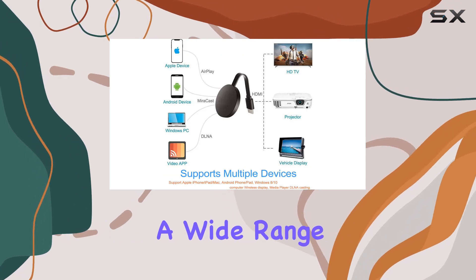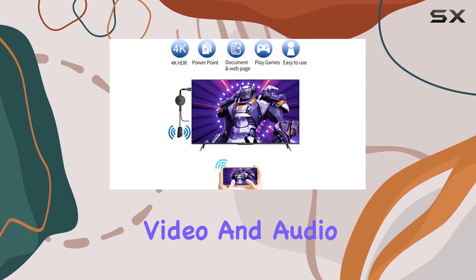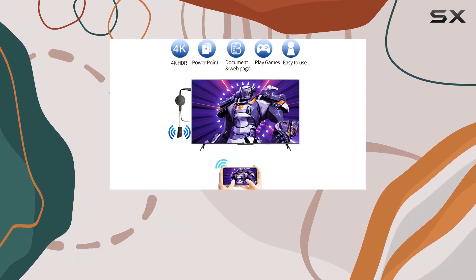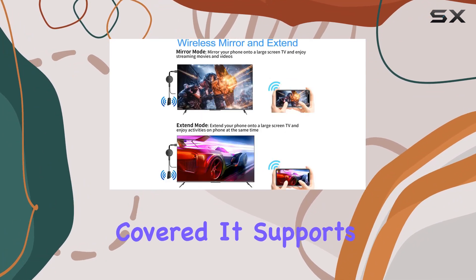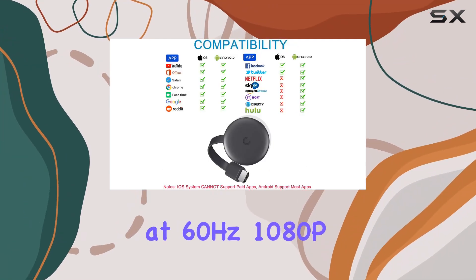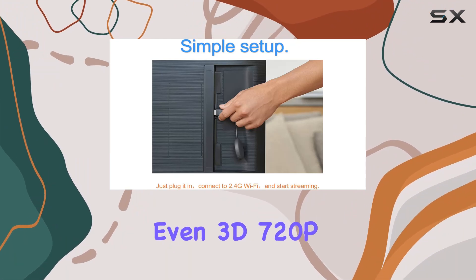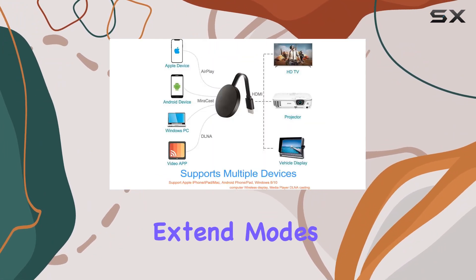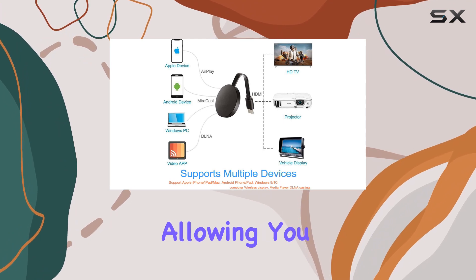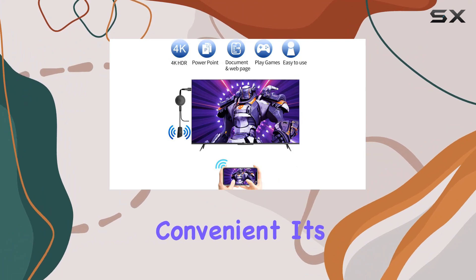Whether you're into high quality video and audio or want to enjoy content with friends and family, this device has you covered. It supports resolutions up to 4K x 2K at 30Hz, 1080p at 60Hz, 1080p at 30Hz, and even 3D 720p. The mirror and extend modes add versatility, allowing you to cast videos on the TV while still using your phone simultaneously.